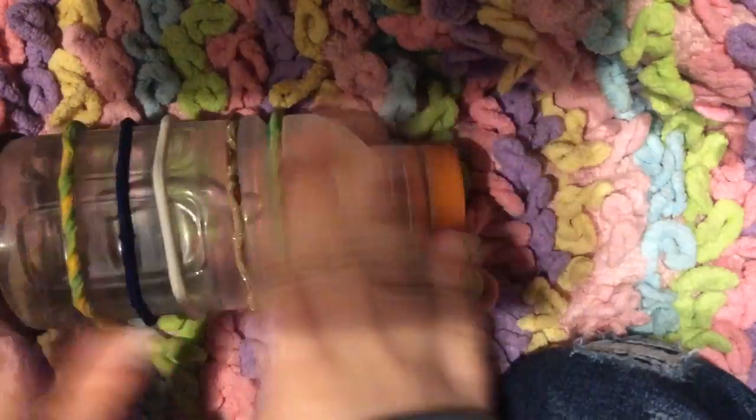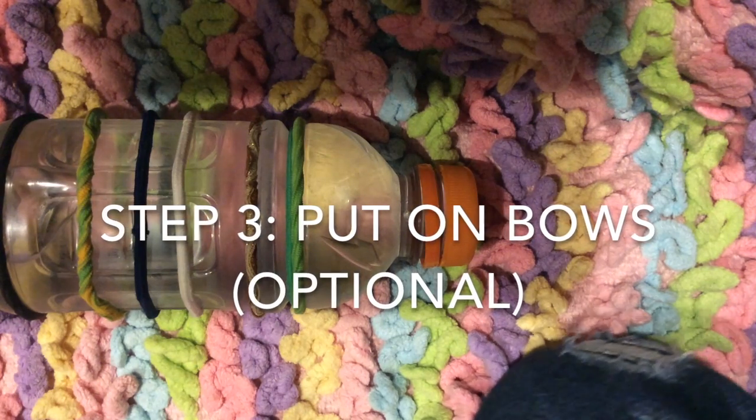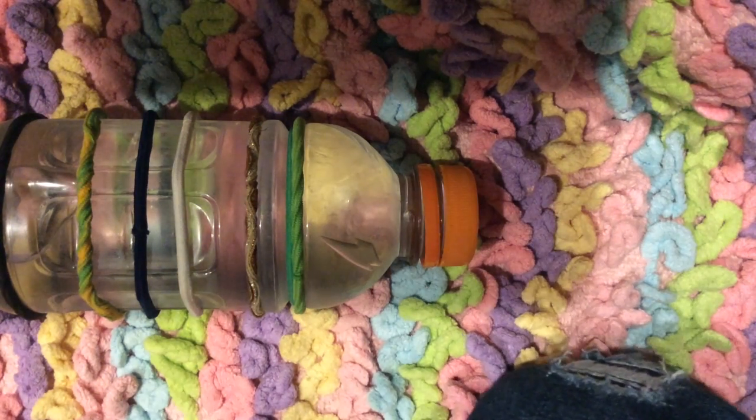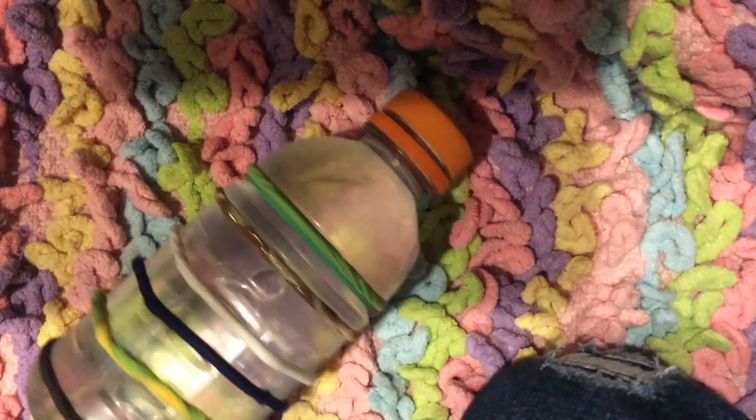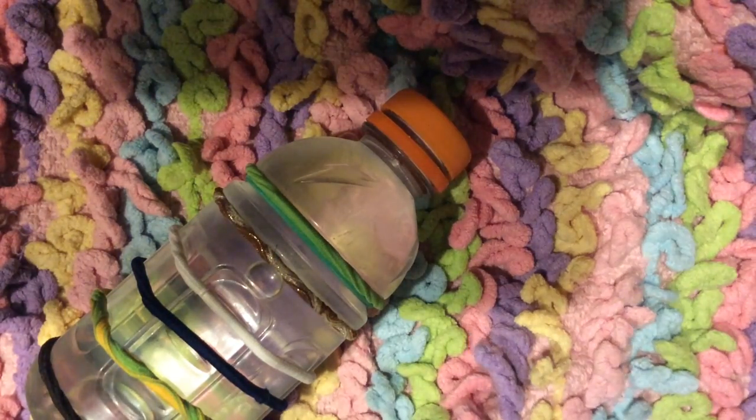So once we have it like this, it's covered with the rubber bands. I'm going to take my bows. It's December, close to winter time, so I think a good bow to use might be a snowflake.